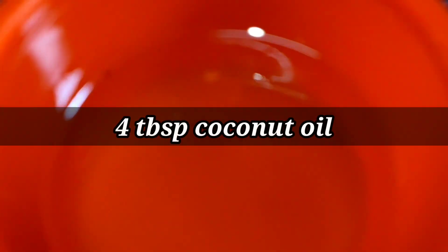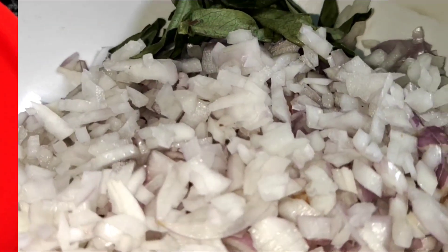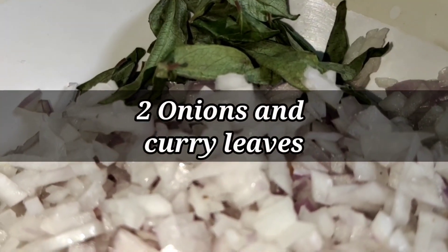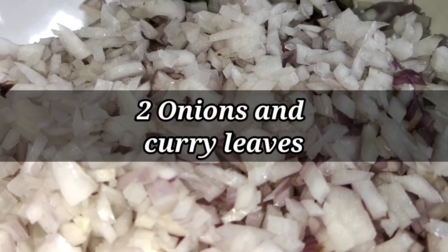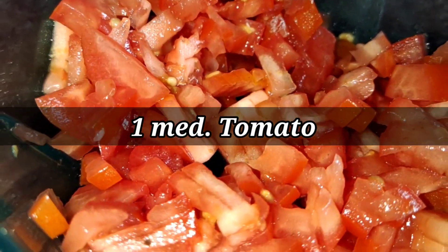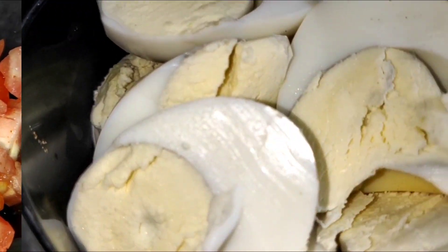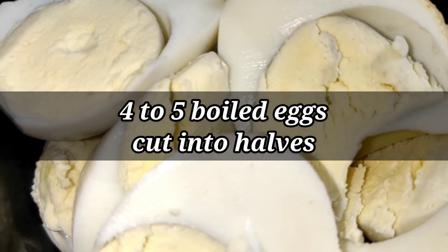We are using 4 tablespoons of coconut oil. We also have 2 finely chopped onions, curry leaves, 1 finely chopped medium tomato, and about 5 boiled eggs which have been cut in half.